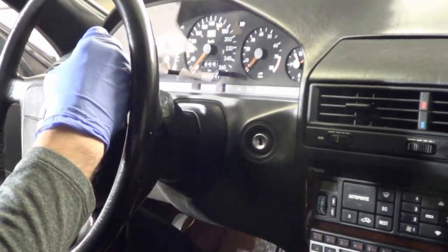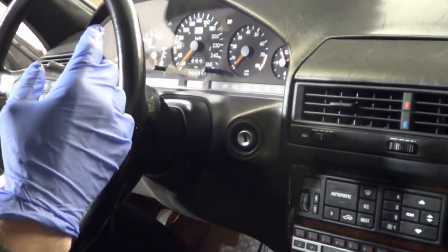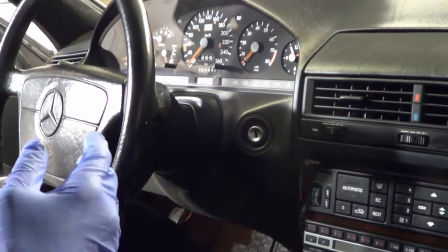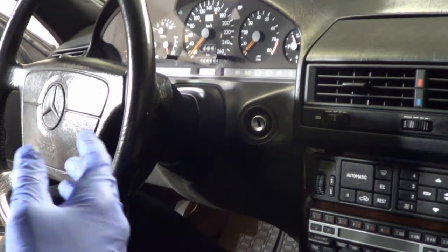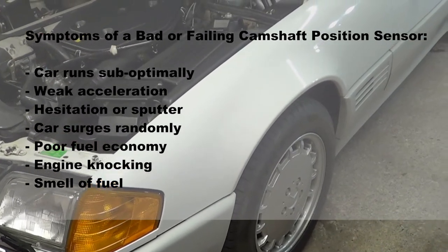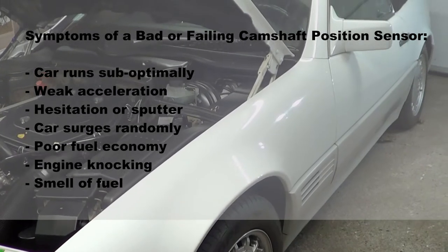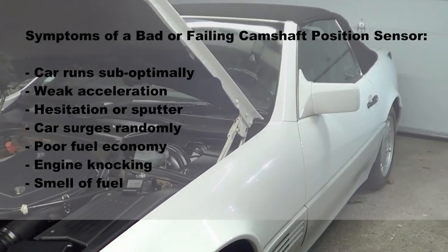So here are the symptoms of a failing camshaft position sensor. The car simply drives worse than it did before. This is a harder one to diagnose and it can be subtle as it can happen slowly over time and you simply get used to the car running sub-optimally. Or if you recently bought the car, you may not know how the car is supposed to run at its best. The vehicle has weak acceleration or even hesitation or sputter. The car jerks. The car surges randomly. It will feel like the car lacks power. This is all due to poor communication caused by the sensor as the delivery of fuel and ignition timing is off.